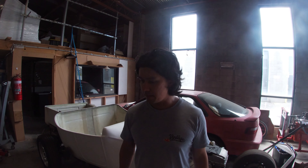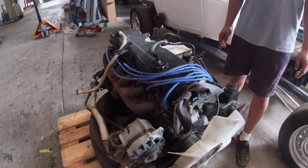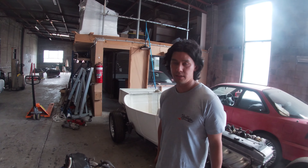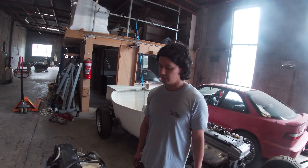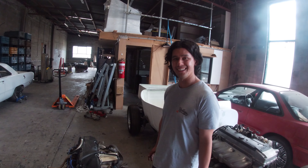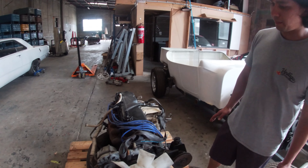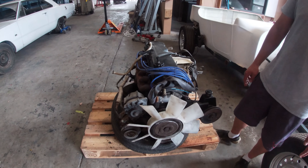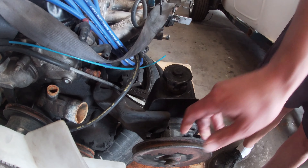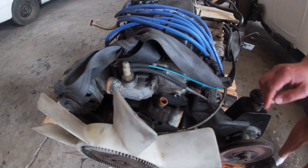A good buddy of mine gave me this motor basically for next to nothing. He put the 302 in his — I believe it was an XF — so he had no use for this motor. I said, well, why not bring it over here? I'm not exactly sure what we're going to do with it, but I've got one spare lying around. So let's take some time and identify all the parts we've got going on here. Starting over here, you can see this is the power steering reservoir with its pulley, which would connect to the main crankshaft.